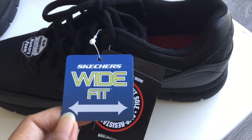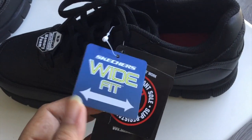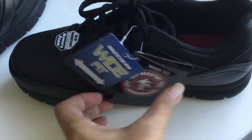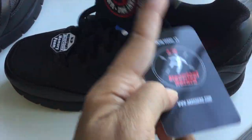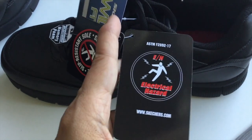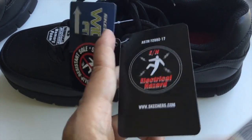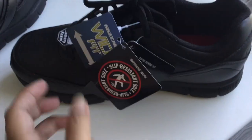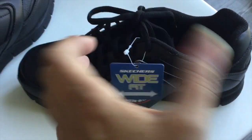I bought the wide fit because if you're standing all day your feet will expand, especially if it's hot. But it's also electrical hazard rated — ASTM anti-electrical hazard. So I think this fits the requirement. Now let us measure.